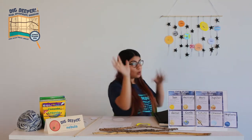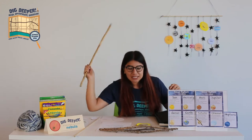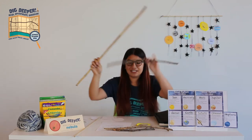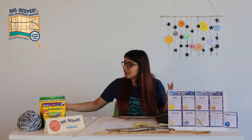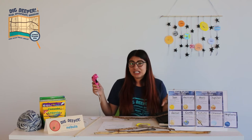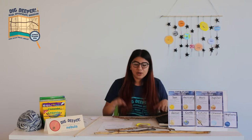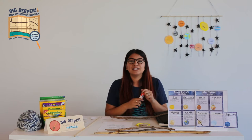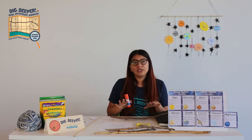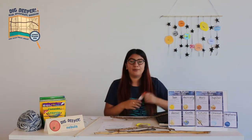Yours might look different from mine and that's totally okay. I'm going to use this medium stick for mine. We're also going to need glue. I use a hot glue gun — it's much easier because the yarn gets on there quicker. But if you don't have one, you can use a regular glue stick; just know it's going to take a little longer to dry.